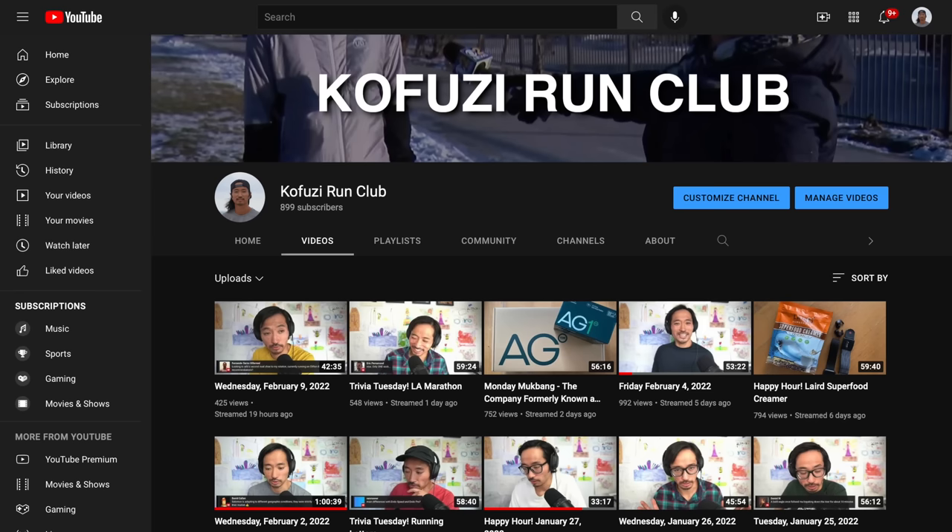Let me know in the comments if you have any questions, or better yet stop by the live stream — I do Monday through Friday right here on YouTube. I'll post a link to the live stream channel in the description down below.